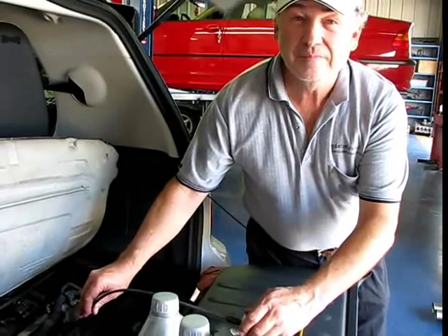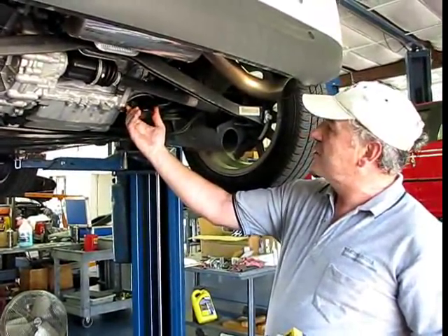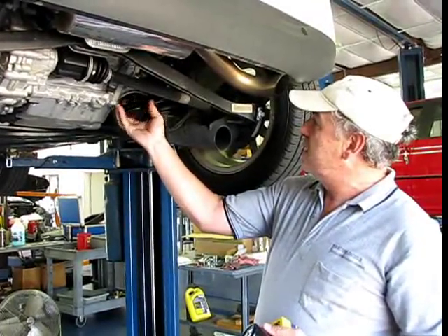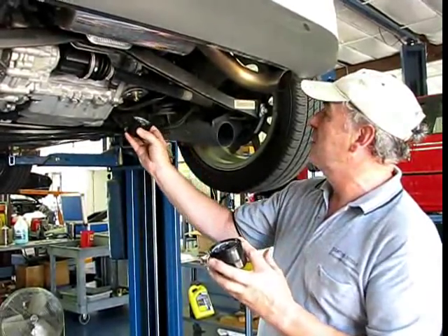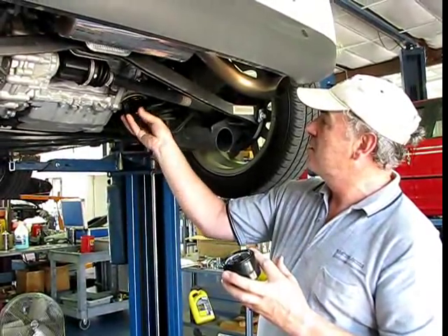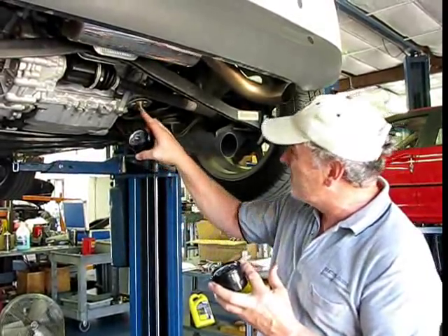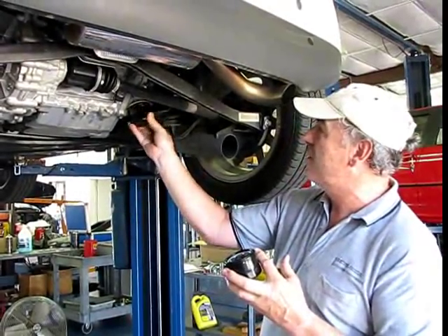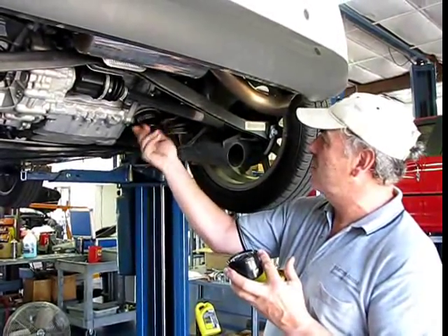And there you go. The filter change is going to be pretty easy. The filter is located right here at the rear of the engine — it's basically just unscrew by hand. That one we already pre-loosened a little bit. The new one will go on the same way. Make sure you always have a little bit of oil on that seal right there. I've still got oil from the old filter on that area, so I'm just going to screw that right back on in that same location.